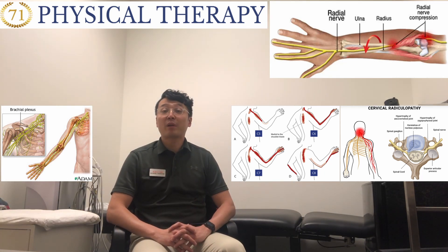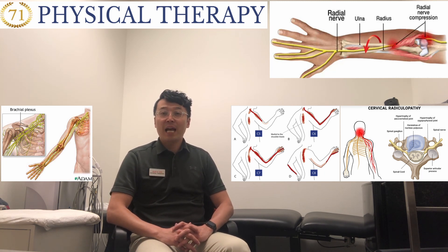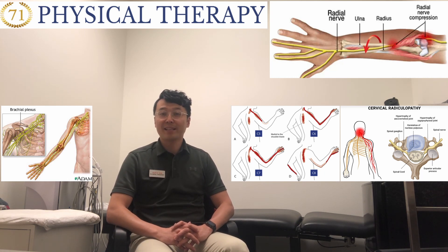A brief explanation of brachial plexus nerve gliding or flossing is here. Now I'm going to show you the first major therapy home exercise. Alright, let's go.